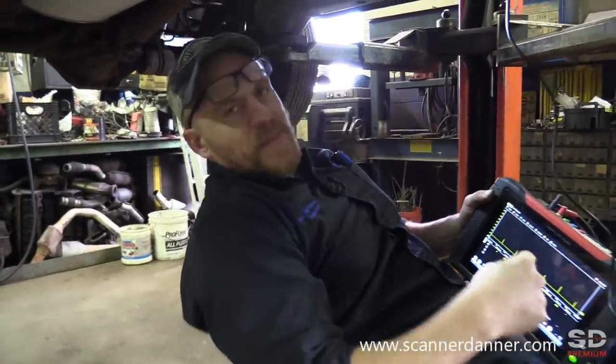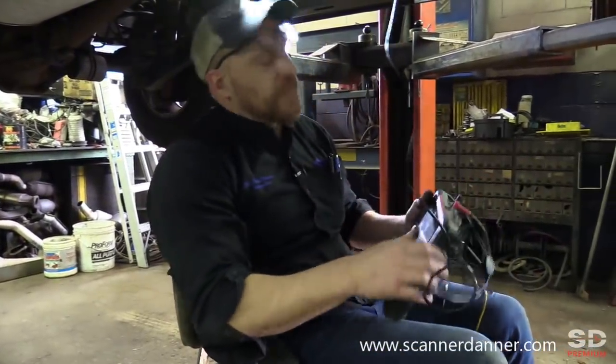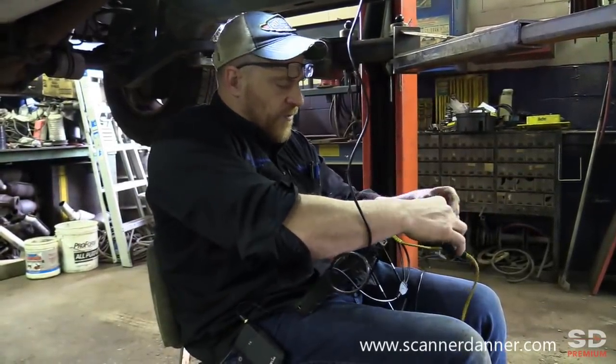I just want to make sure that I'm getting the signals I should be seeing — the pulsing on/off signals. So we're going to do a couple of voltage measurements here. We can actually keep the amp probe involved here too.